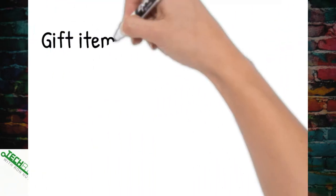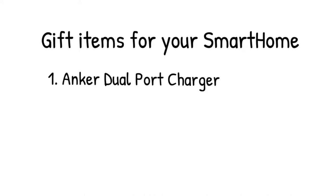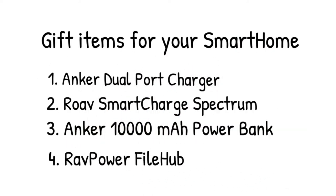If this video helps you or provides value, please click on that like button — thumbs up. Now here's what we're going to be covering. There's a whole host of devices. We're going to talk about a dual port IQ charger from the folks at Anker.